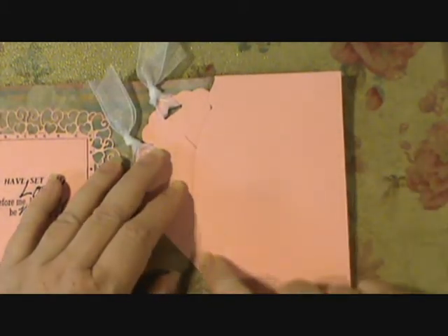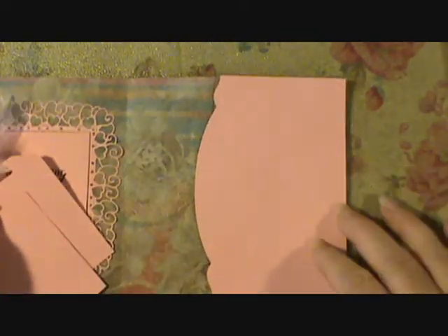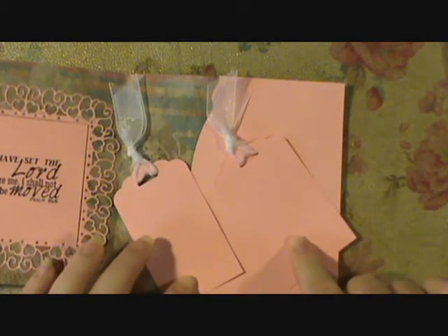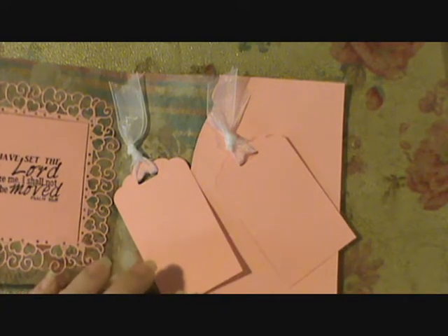I used the Stampin' Up edge lit here on the side as well. And then I just made two tags and I used some ribbon that I had in my stash. These were made with the Stampin' Up scallop tag topper punch.